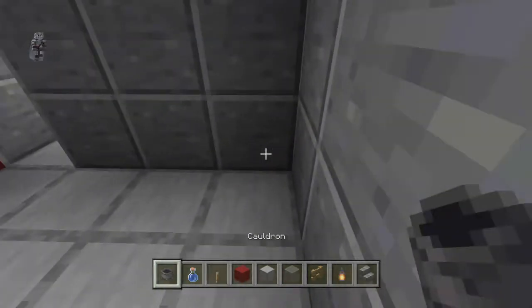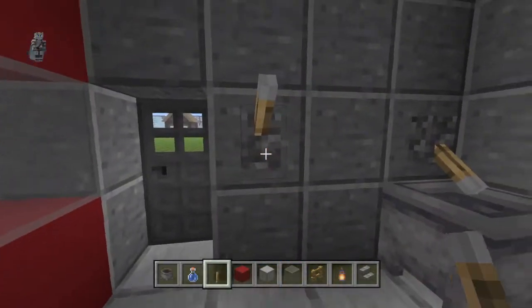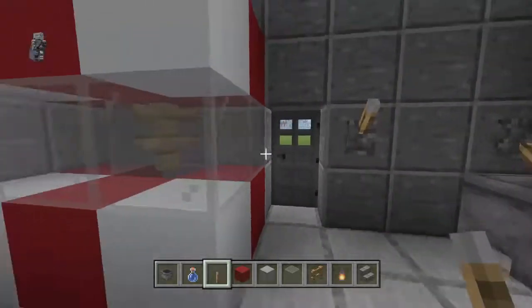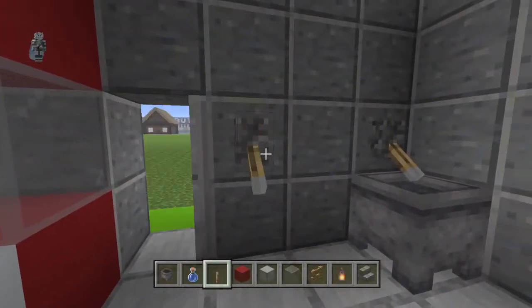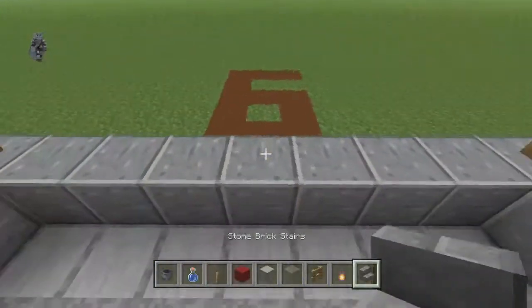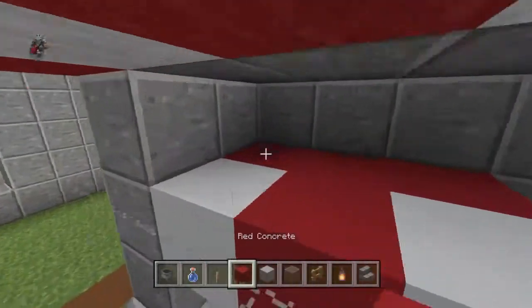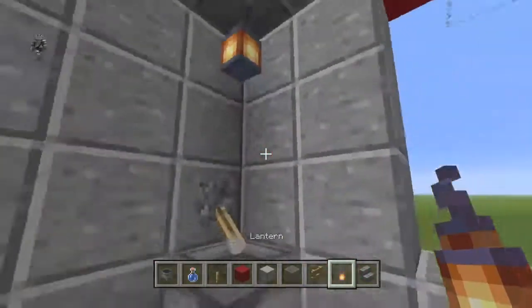Come to the back right corner and place a cauldron with a water bottle and a lever above it, flick it down. Place a lever on the inside on this block so you can open and close your door. Take out a stone brick stair and place it on the counter, and in the top corners you can place lanterns.